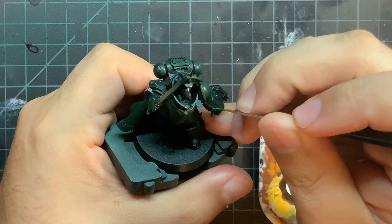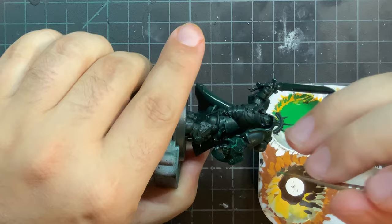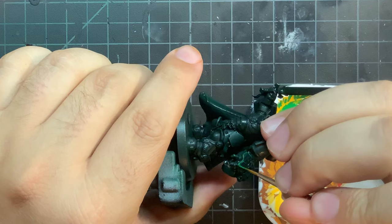The armor itself is almost complete and the last bit is to hit it with an edge highlight of Warpstone Glow. This is going to be one of the longest steps you'll take to finish this model — it's going to take forever — but it's a needed step to make all of those armor details pop out.